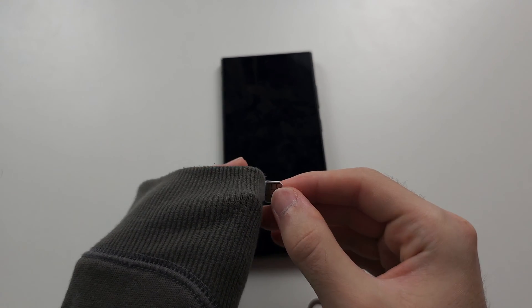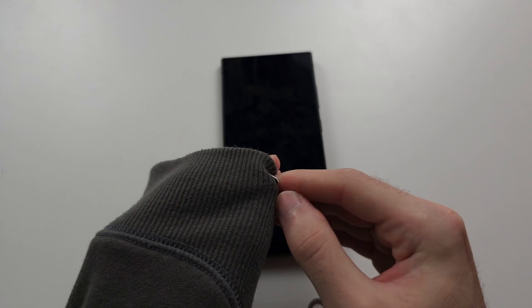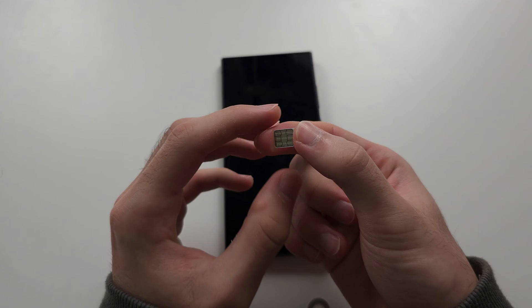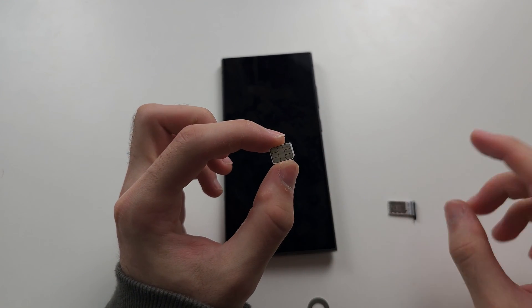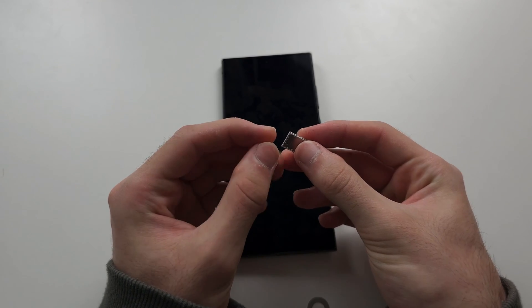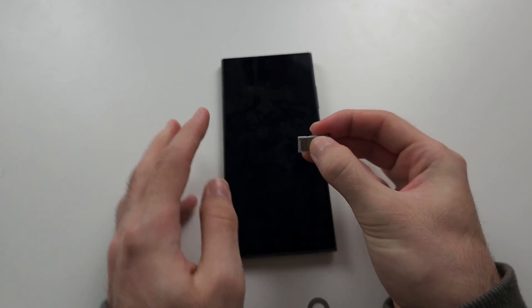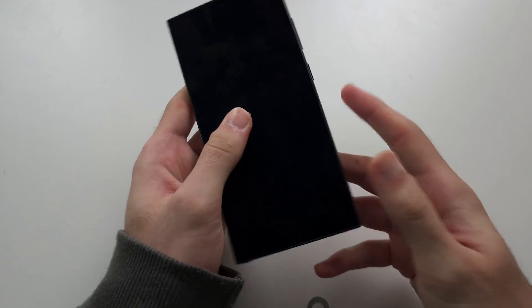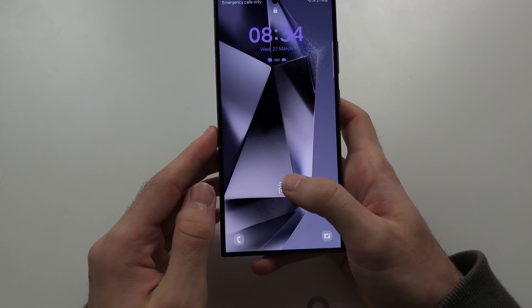All we need to do is just rub this side. I'm using my jumper — you can use a towel, a t-shirt, your trousers or pants depending on the country. Once we rub this, we're going to put it back in our phone, and hopefully that will solve the problem.